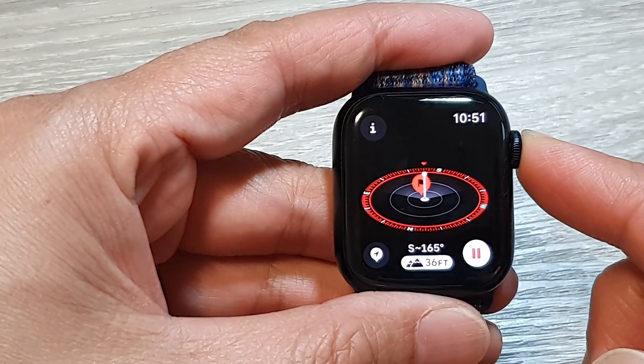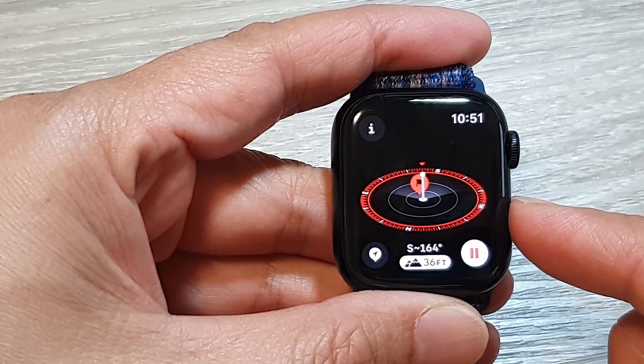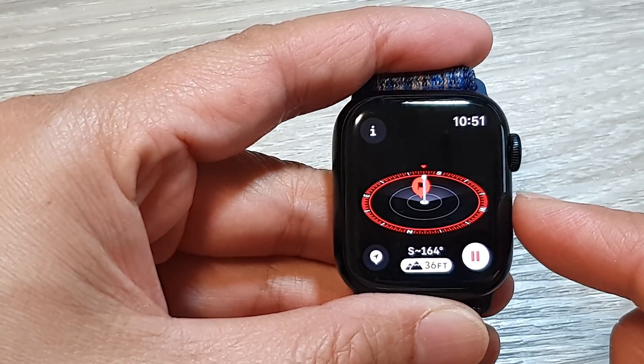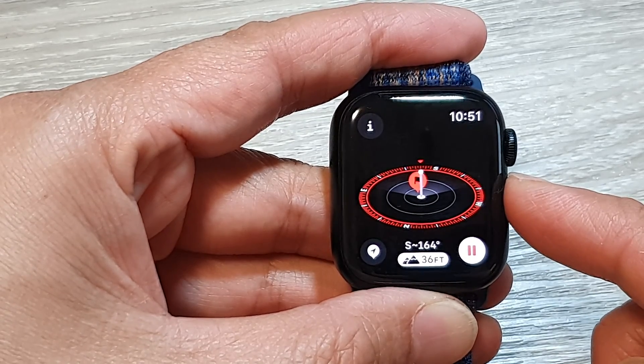Hey guys, in this video we're going to take a look at how you can turn on or turn off compass backtracking to avoid loss of direction on the Apple Watch 9.